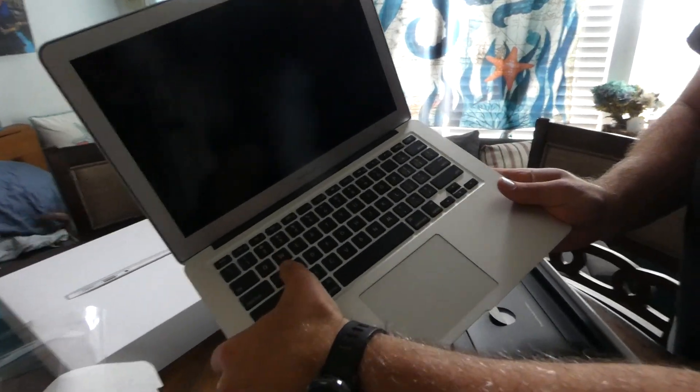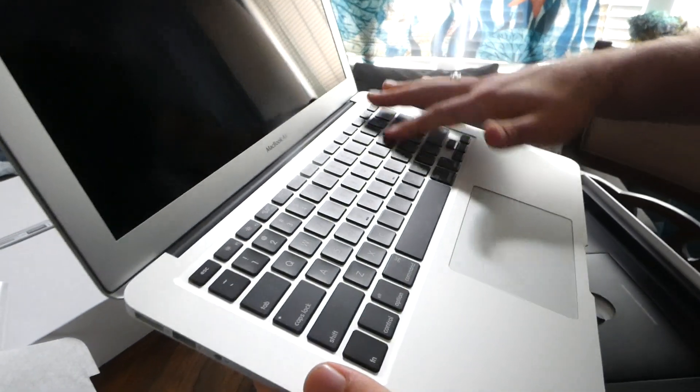You can see the keys here. They seem to be responsive, and there's a little bit of gap between the keys.